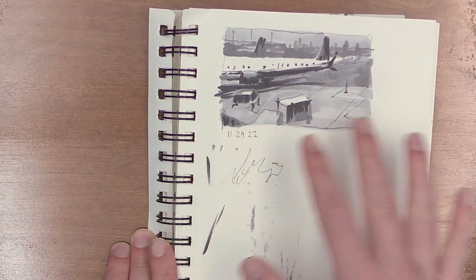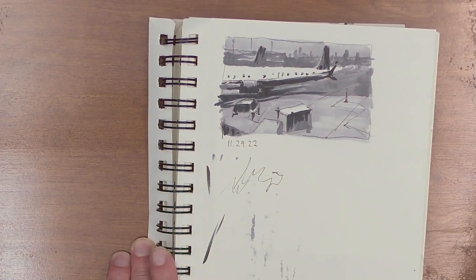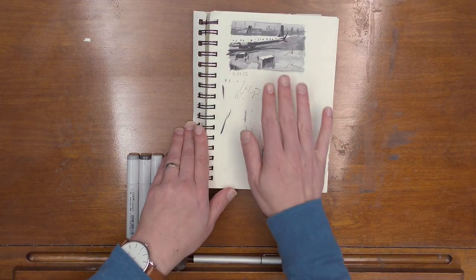Practicing value, looking for the large shapes of the scene, and getting down some quick notes that might later on develop into a painting. So let me show you the idea behind this.